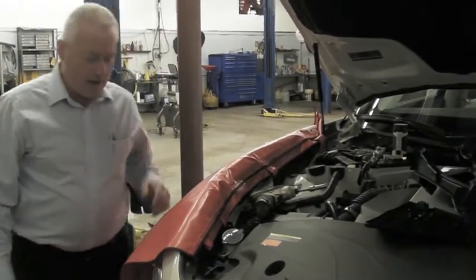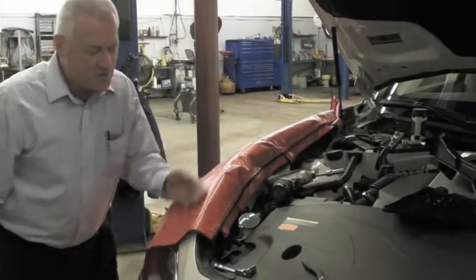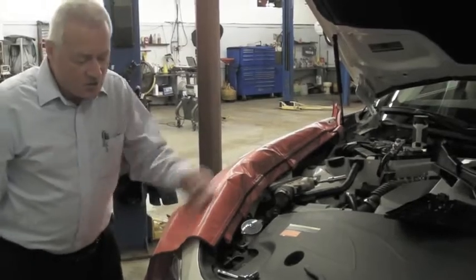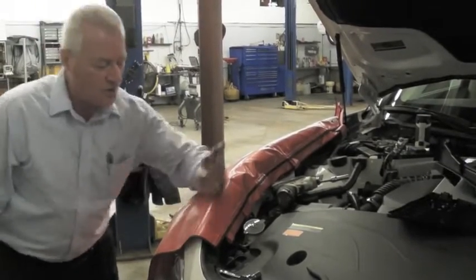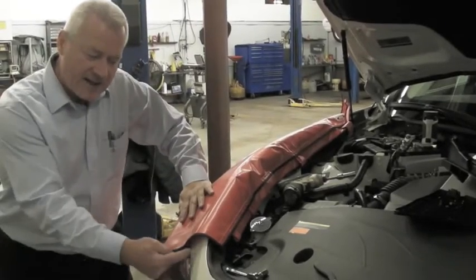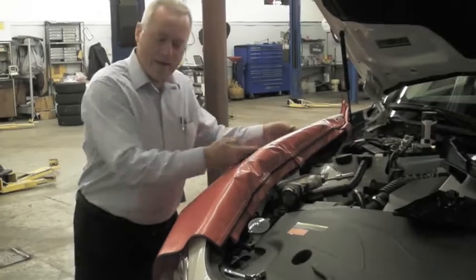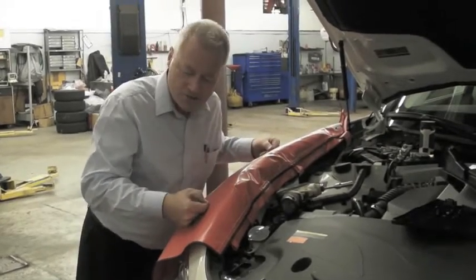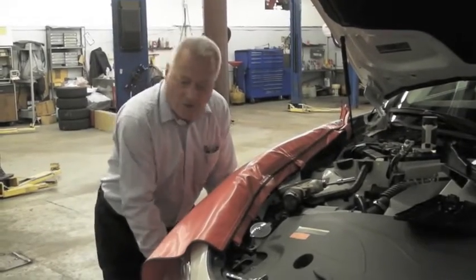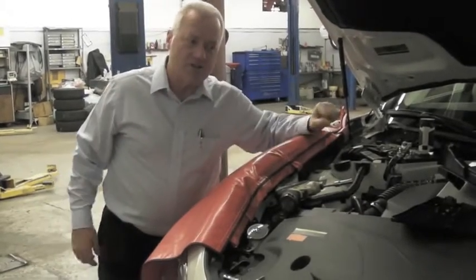The high coefficient of friction surface grips against the paint. The zero coefficient of friction surface on top makes it so you slide over the top with your hands, your clothes, your air hoses — you slide everything on the top of the cover, nothing against the paint. So that way you never get a scratch. It doesn't move against the paint, it doesn't cause any scratches, and it never falls off.